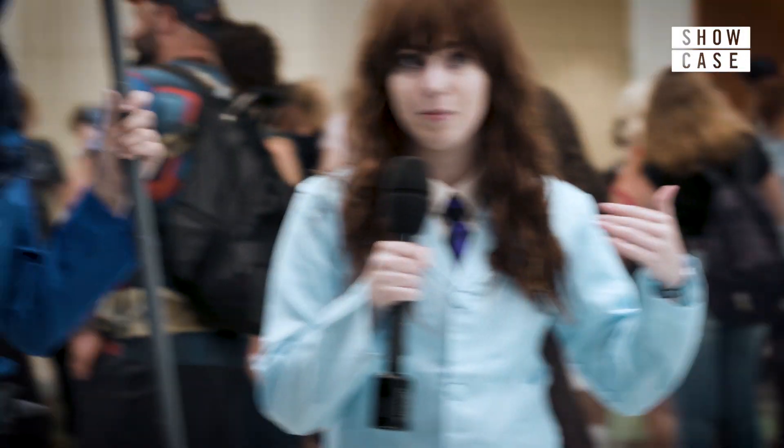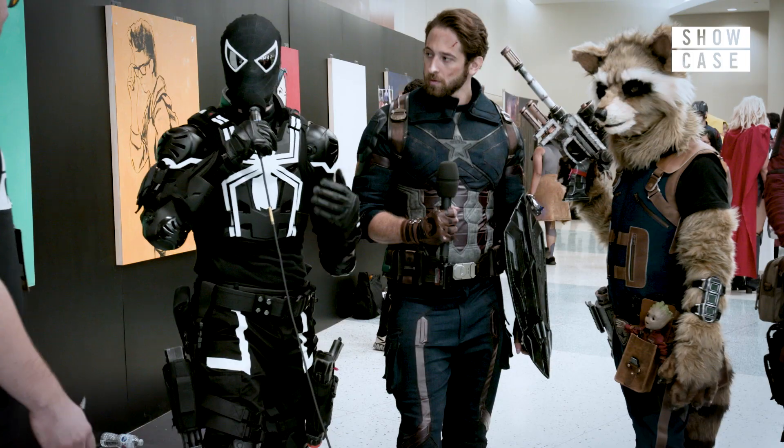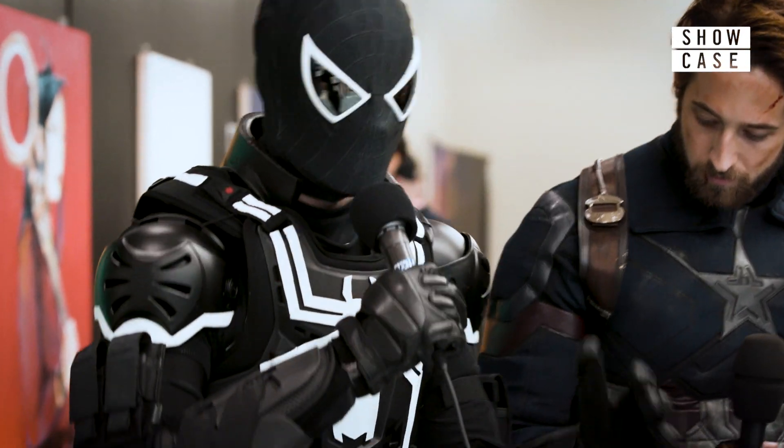It didn't take me really long to do — it took about a month. Most of it is repurposed motorcycle armor that I painted over a few times and all that stuff, and then kind of mixed and matched.